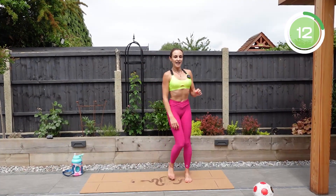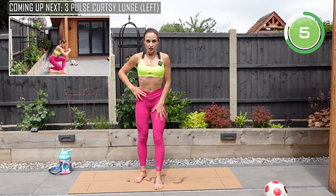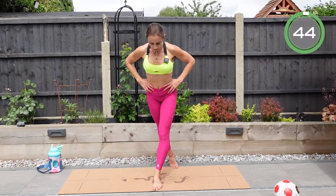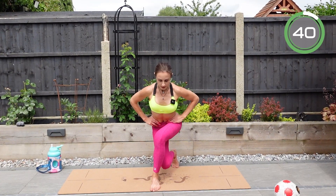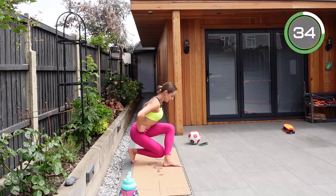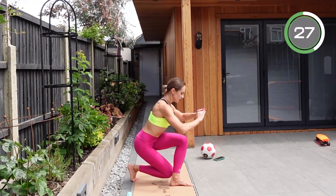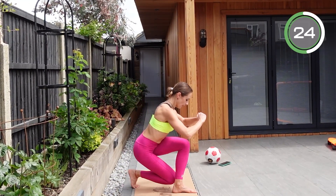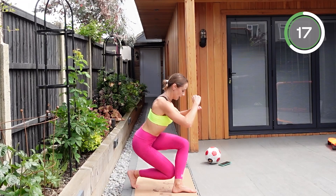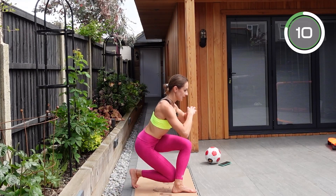The next exercise is a curtsy three pulse. Stand on one side only, shift your weight onto the front leg, then bring the other leg behind and slightly to the side. Go down into a curtsy and do three pulses — one, two, three — come up. And again — one, two, and three.